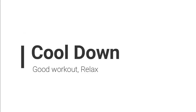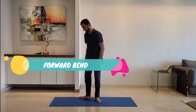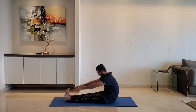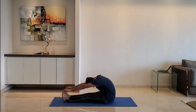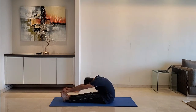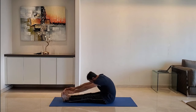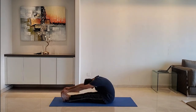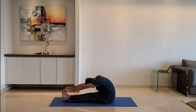Let's move to cool down. Next up: forward bend. Sit down on the ground, flex straight without folding the knees, and bend forward. Exhale as you bend forward. Do not worry if you cannot reach the toes. Do it for 10 to 15 seconds.